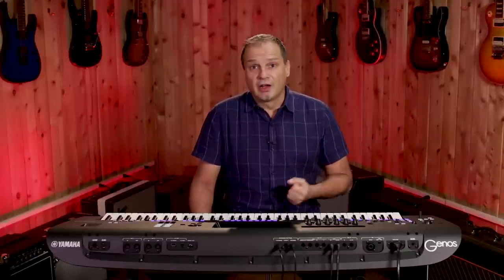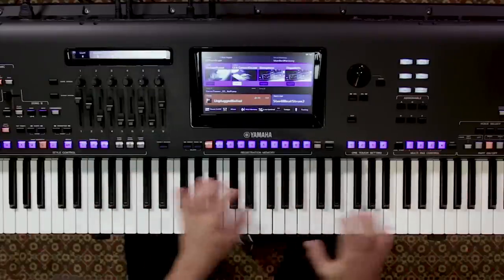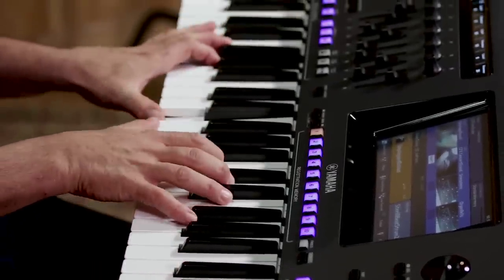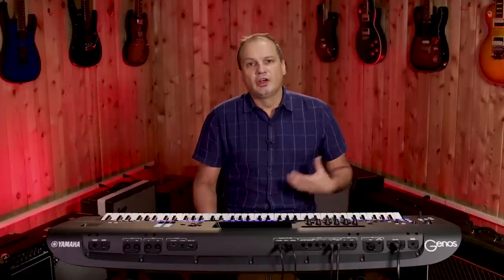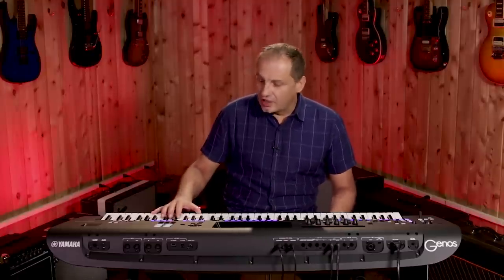We have many piano sounds on board including the top of the line CFX Concert Grand. And what you heard there was not only an amazing piano sound but also high quality digital effects — DSP — which in this case is giving me a realistic soundboard effect.